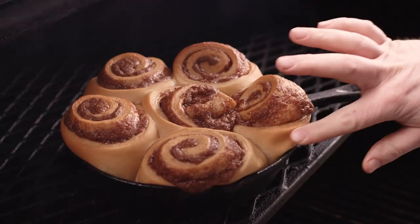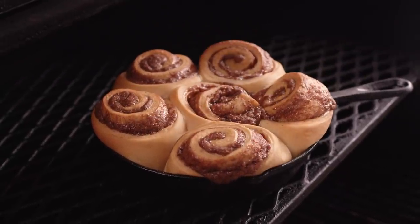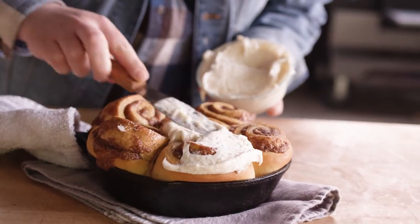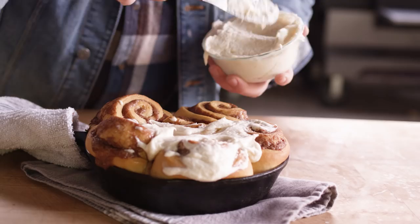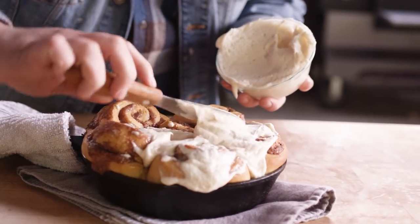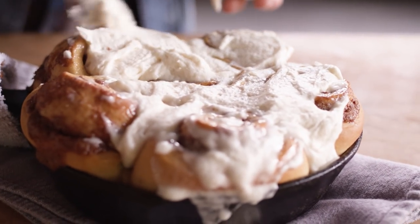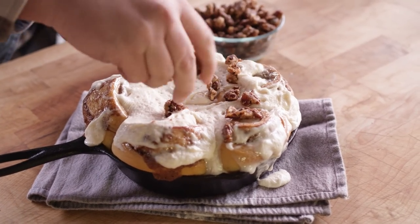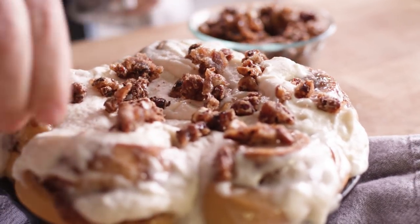It's been about 40 minutes and our cinnamon rolls are looking really nice. We've got some nice browning around the edges — firm but not too firm all the way to the center. With these still hot, I'm going to spread this glaze over the top and let it melt in, then top it all off with those candied nuts — our pecans and hazelnuts. Perfect little smoky crunch to the top there.